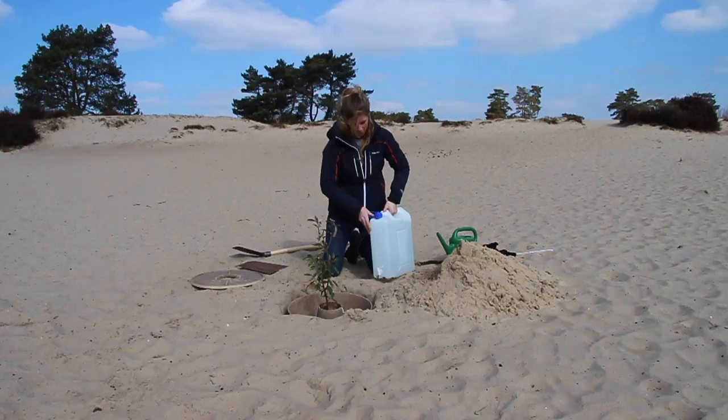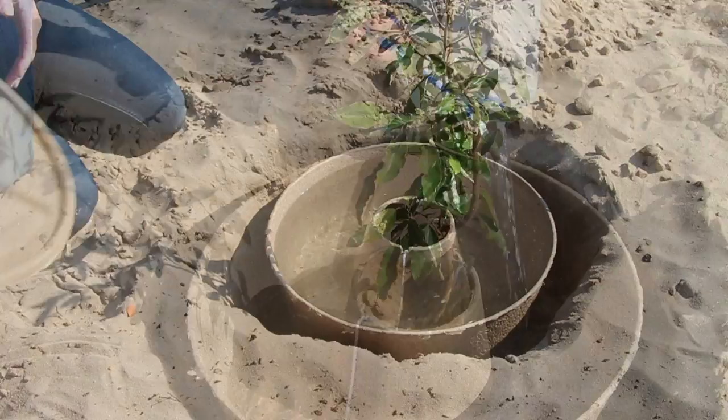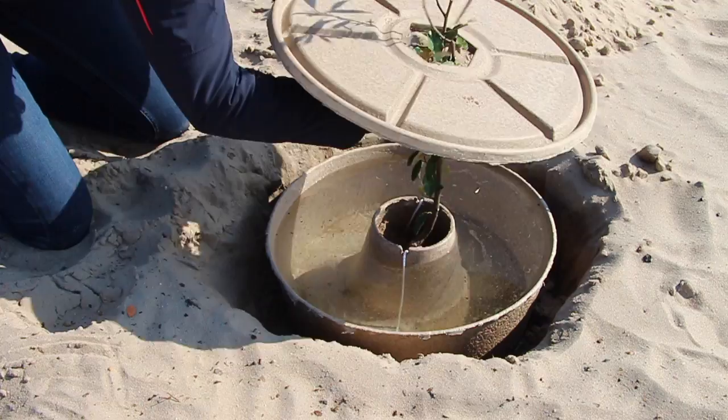Remove the lid and now fill the cocoon to the rim with water. Firmly place the lid on the reservoir and make sure the cocoon is tightly closed.